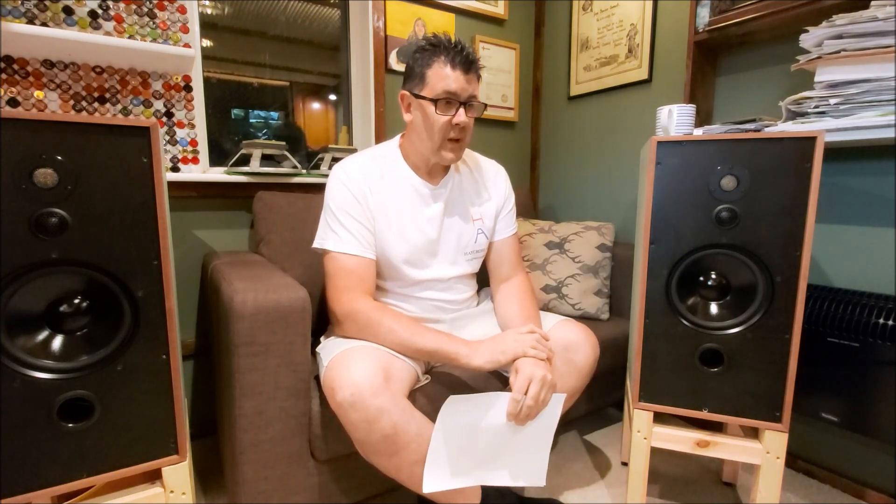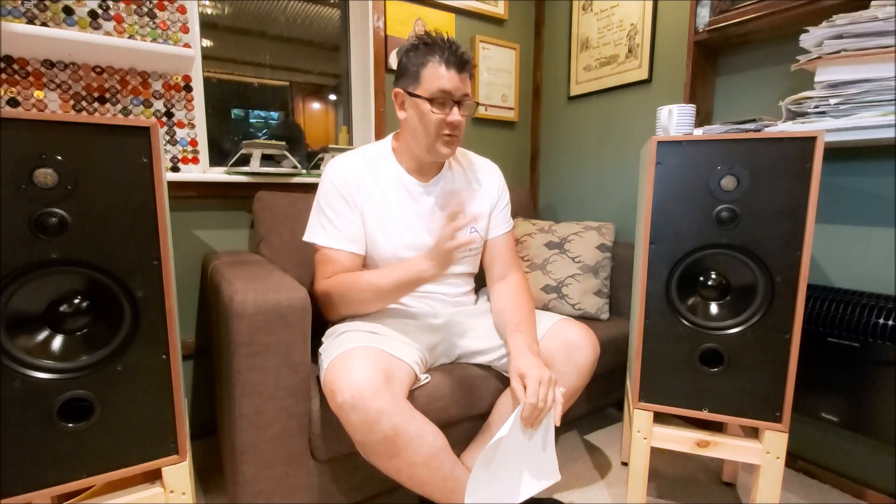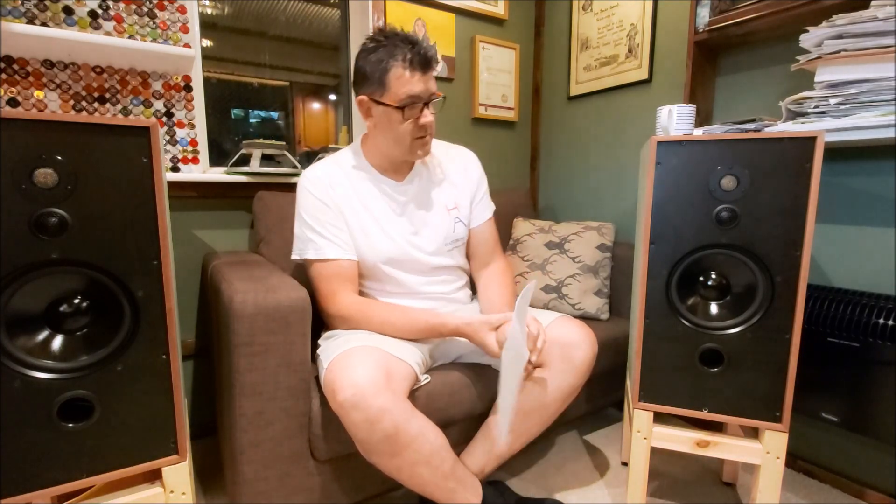I've had two solid days finishing up the design work on my HA3-8s, and one of the reasons I want to do this video is to go through all the measurements, because that's not something I've really shown in any of the videos on my HA3-5s, the 3-6s, and now the finished 3-8s.